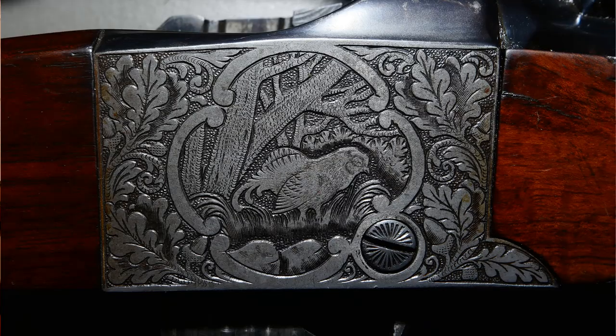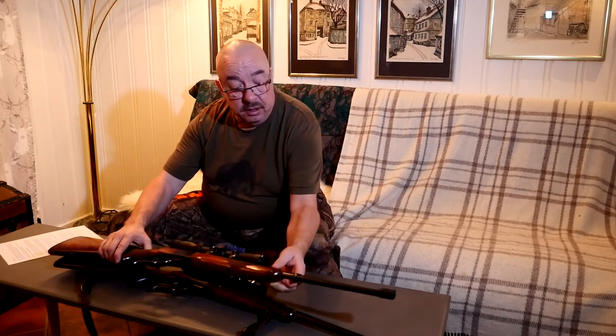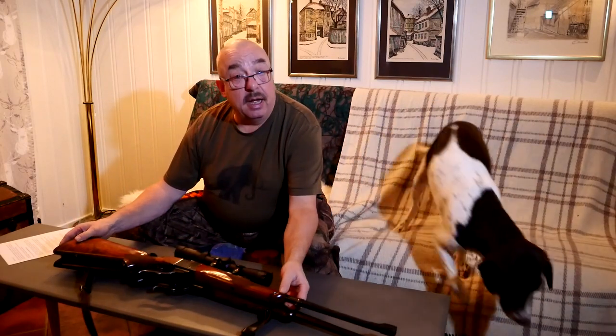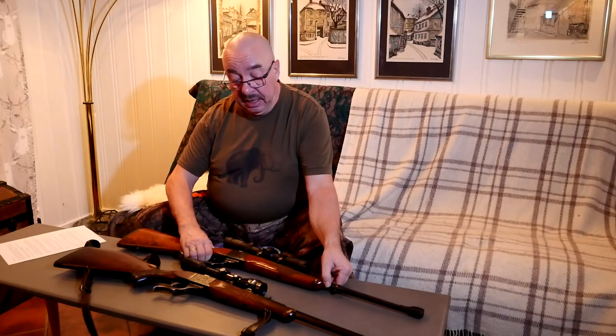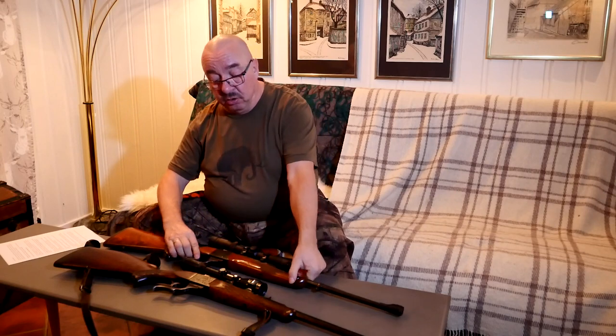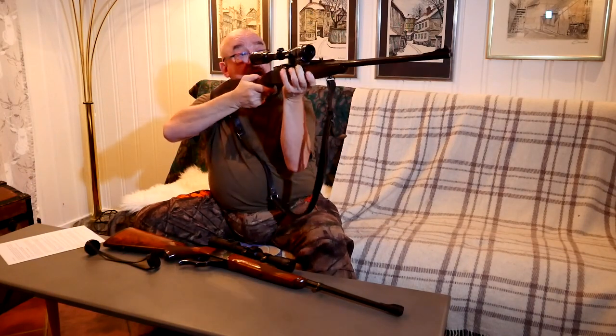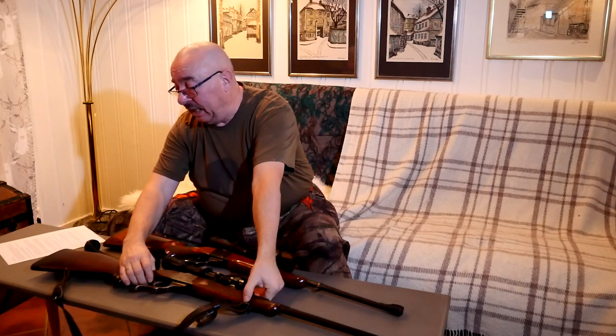I'll also take some pictures of the dummy rounds side by side so you can see the difference between 6.5x55 Swede and .30-06. If you compare the two rifles and put them on top of each other, you will see that the Heim Ruger is a little bit longer — about 8 centimeters longer. But when I handle them and point them, there is not that much difference in balance. I don't think one is better than the other; they are both equal in balance.